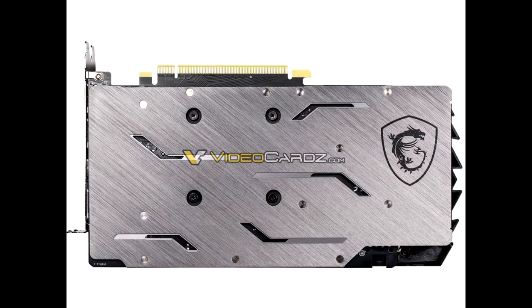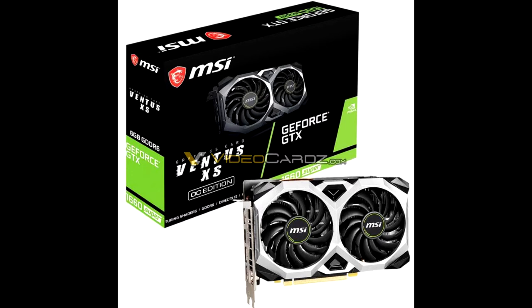The MSI GTX 1660 Super Gaming X retains its brushed metal finish, RGB LED embellishments, and premium appeal of the GTX 1660 Ti Gaming X. The Ventus XS 2 retains its compact dimensions.